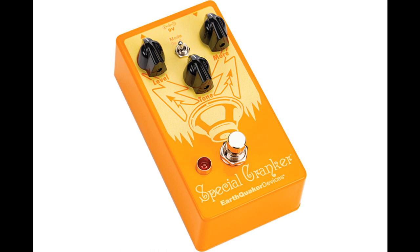Main features: Gives your signal extra grit and boost without drastically altering your tone, and retains all of the natural nuances and character of your amplifier. Two distinct clipping modes that are both exceptionally responsive to playing dynamics — germanium and silicon.